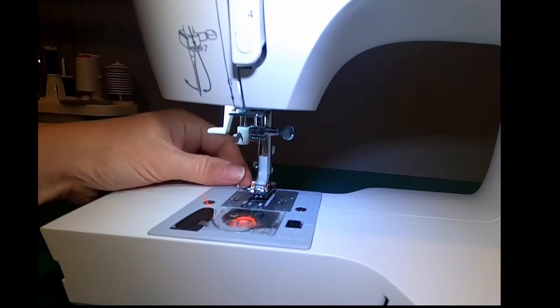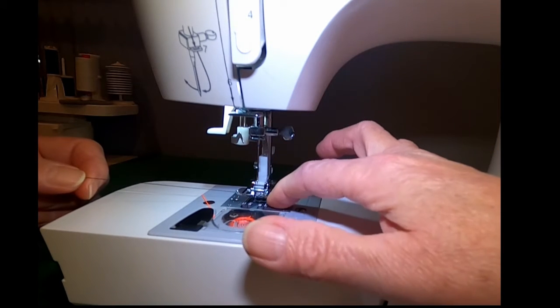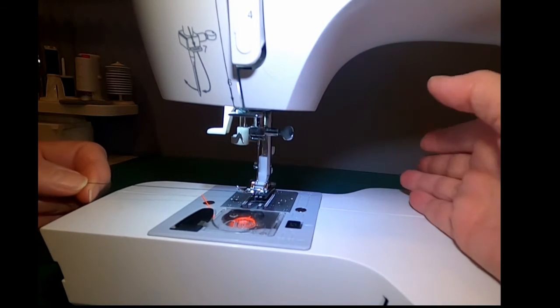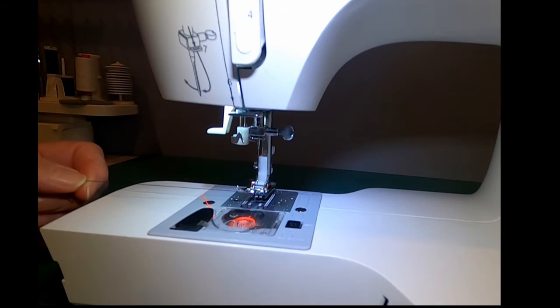Before we sew, on many old sewing machines you have to bring the bobbin thread up through this tiny hole underneath the needle and bring all the threads to the back. That's not necessarily true on all new sewing machines, but I'm going to show you how to do it on this machine, just in case you need to do it on any other machine.